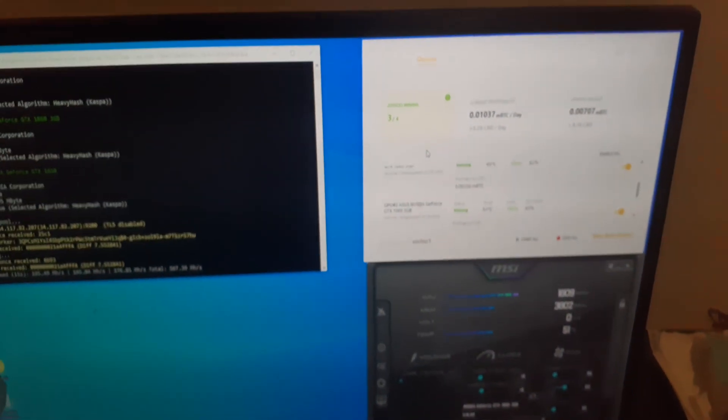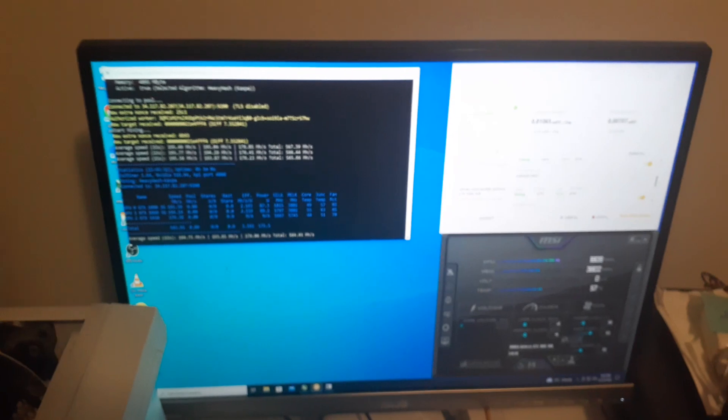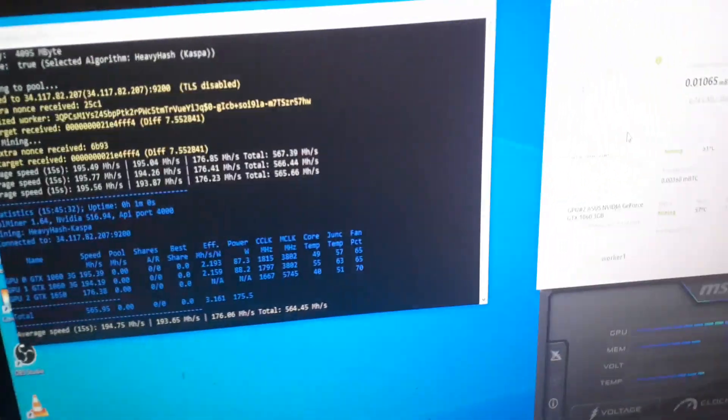Right now Kaspa has been going lower and lower each day — the market itself is not doing well, but Kaspa was doing pretty well from a mining perspective. Lately it's just been slowly dropping penny by penny. That's how much I'm making per day — nothing crazy, I don't have a crazy setup, but I'm not looking to make a profit right now. I'm just mining because I like the technology and believe in it.